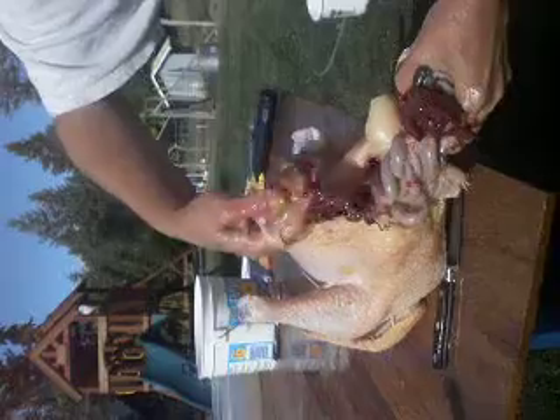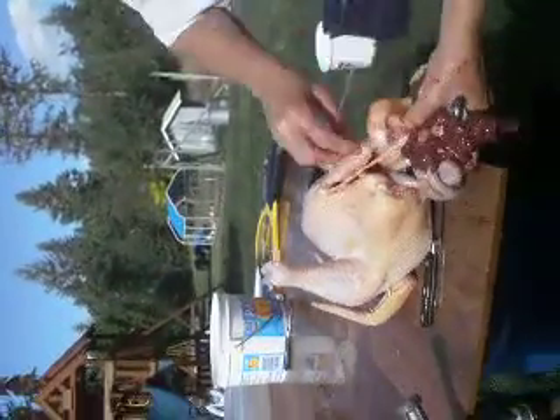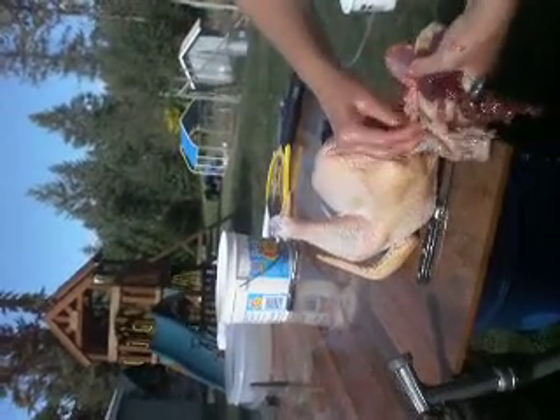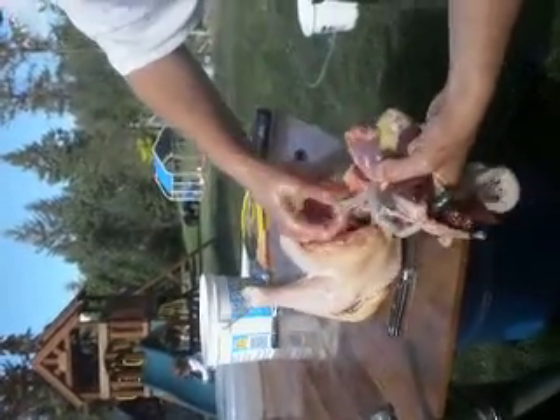That's a huge fellow. There's his heart and a chopped up liver. And most people would keep these and eat them, but I'm not going to. We're just glad to be getting done today.